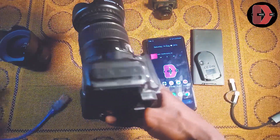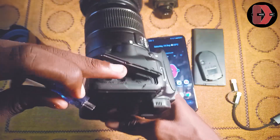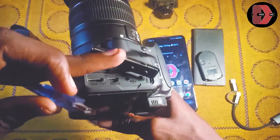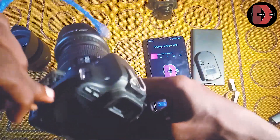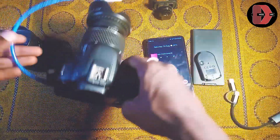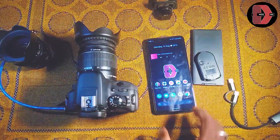Then you connect this right here — the AV out digital port on the camera. You connect it, and after connecting it, you'll now have to download these applications.